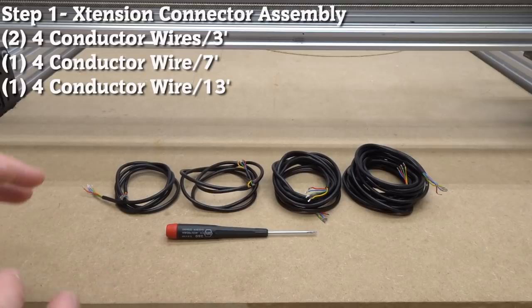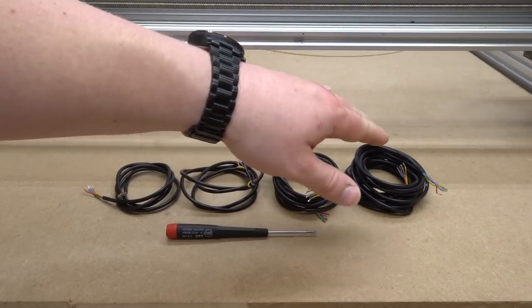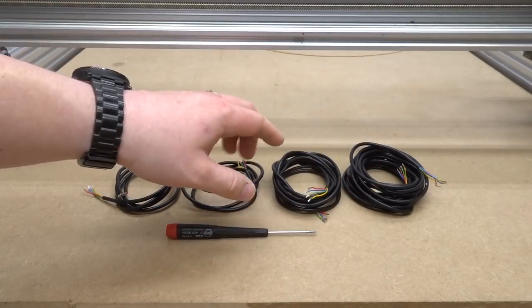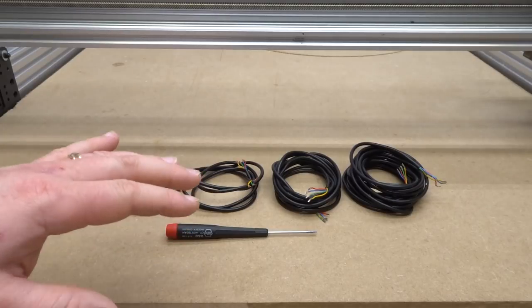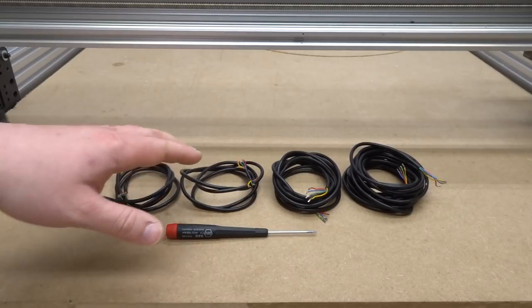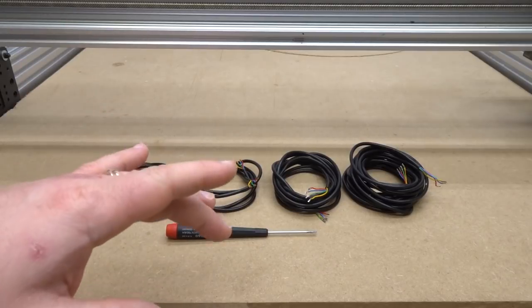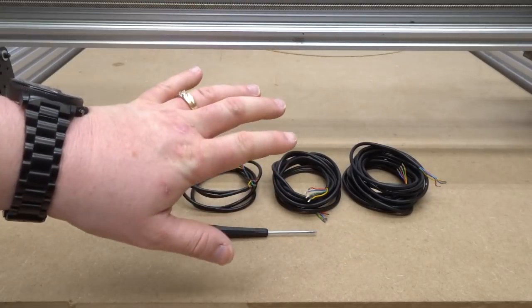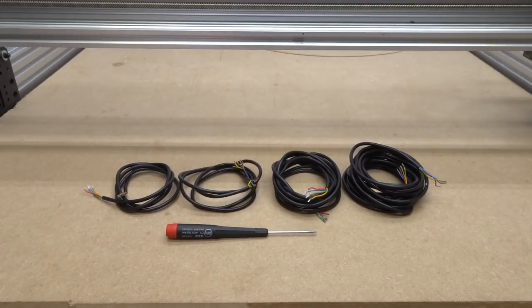For this first step we're going to gather our parts. We have four-conductor wire times four: one at 13 feet, one at seven feet, and two at three feet. All we need to do is connect our wires to the connection system attached to our motors. Let's turn our attention to the left side of the machine if you're facing the back — I'm currently at the back of the machine.